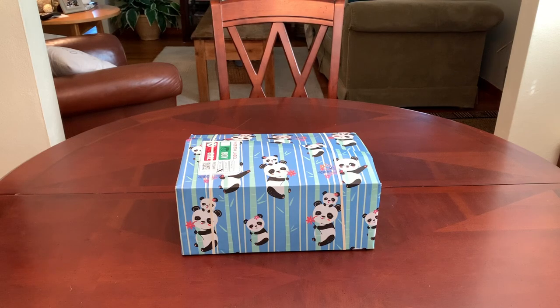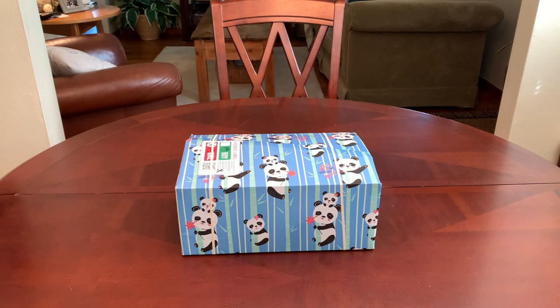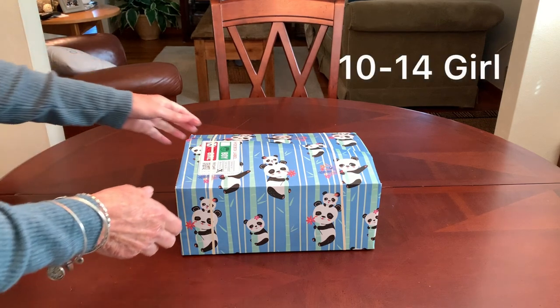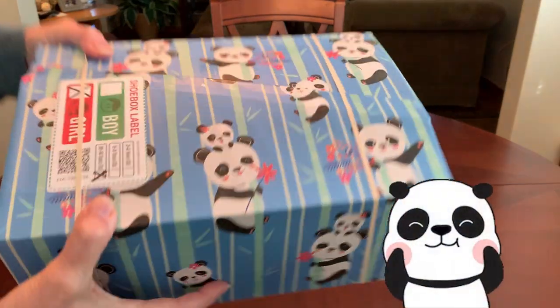Hey everyone, welcome back to Bird Feed for ideas and inspiration for packing Operation Christmas Child shoe boxes. Today I'd like to share with you a shoe box that I have packed for a 10 to 14 year old girl, and you can probably tell by the wrapping paper it's a panda theme.